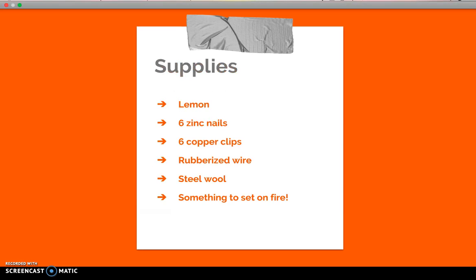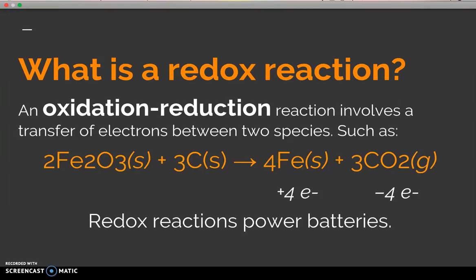Here are the supplies we're going to need: a lemon, six zinc nails, six copper clips, a piece of rubberized wire, some steel wool, and something to set on fire. So what is a redox reaction?